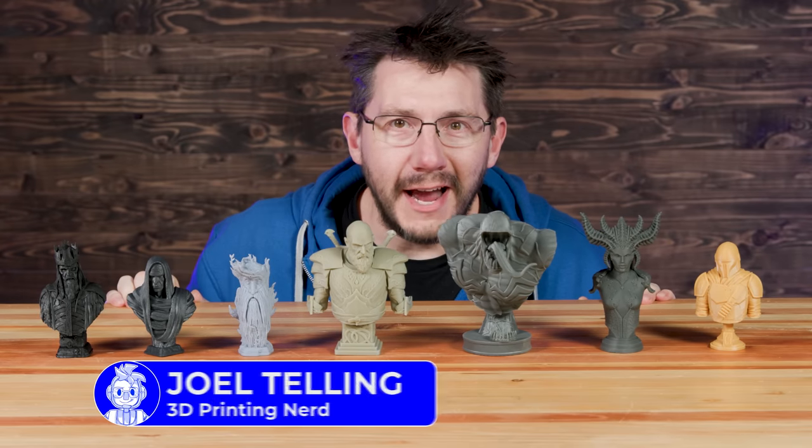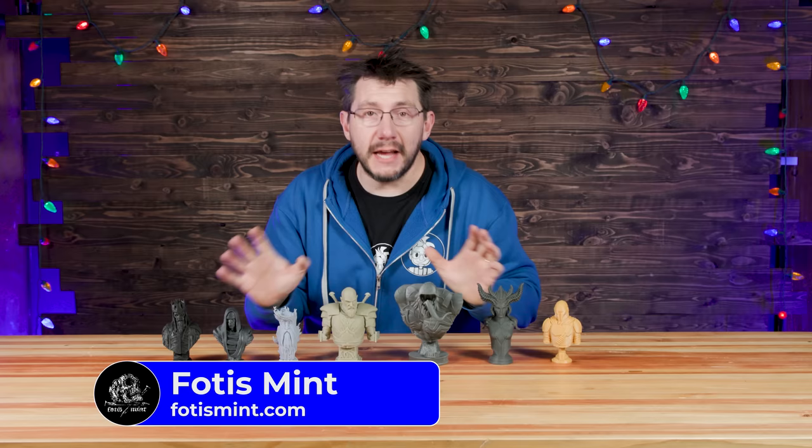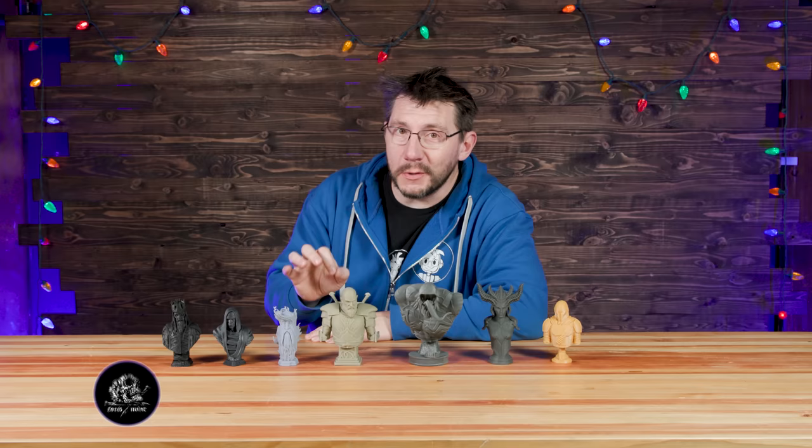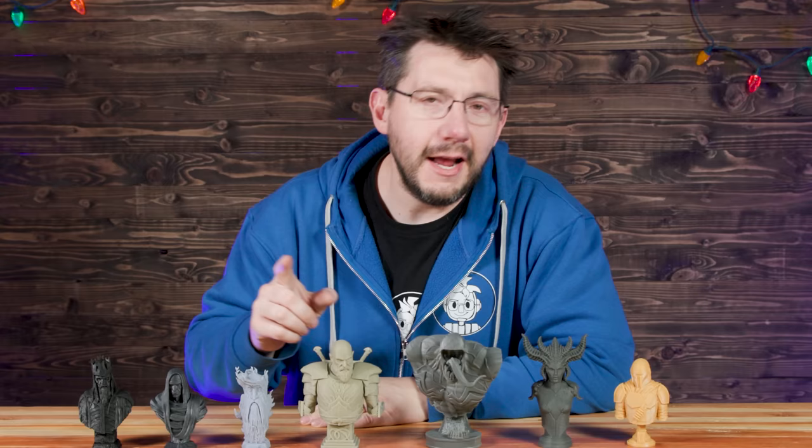What if I told you these models and many more are free? That's right, 100% free. These are Fotis Mint fan art models, and his entire back catalog as of January 1st, 2023, is free on printables. That is awesome for a number of reasons, but let me show you some of the models that you could print for free, and then we'll talk about why this is incredible.